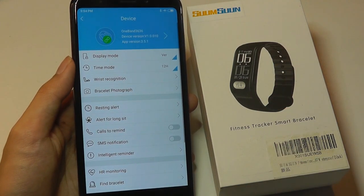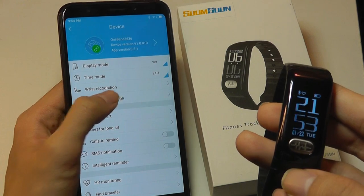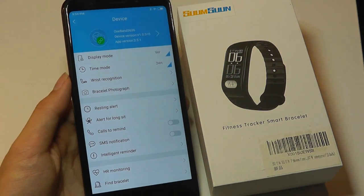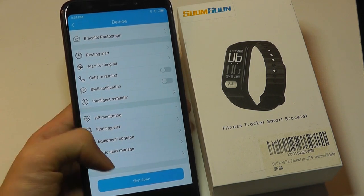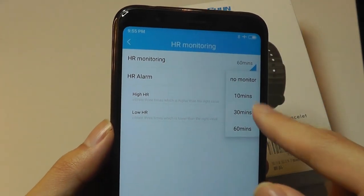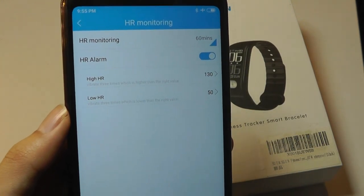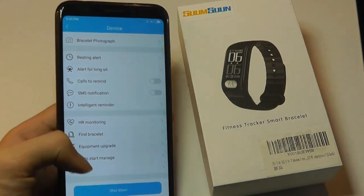We can also tap on the settings to see the band's battery life remaining. We can change the display mode from 12 to 24 hours, and you can take an image using the band as a selfie remote, just tapping the tracker to take a photo on the phone, useful for capturing a group shot. Notifications let you choose content to push over — email, SMS, social media, etc. For heart rate monitoring, you can set it to measure every hour, every 30 minutes, or every 10 minutes. I also have an alarm set so that if my heart rate is above 130 or below 50, it will trigger an alert for me to stop and maybe seek medical attention.